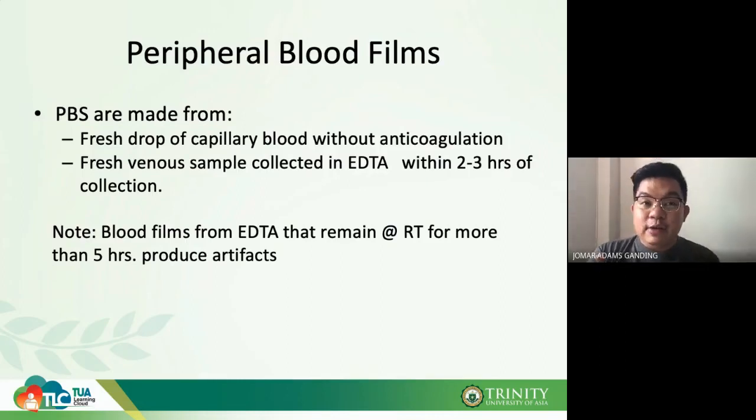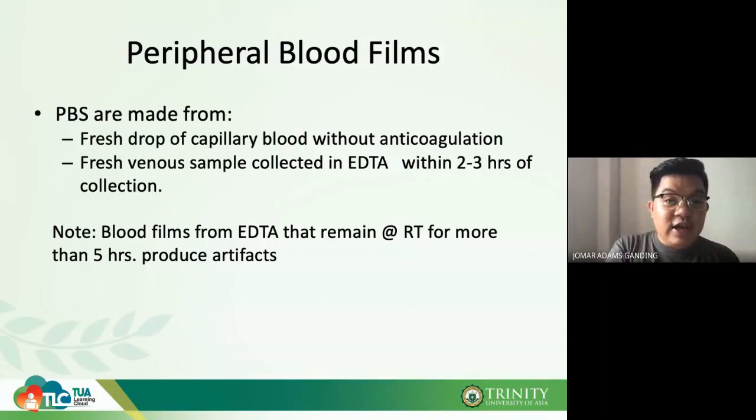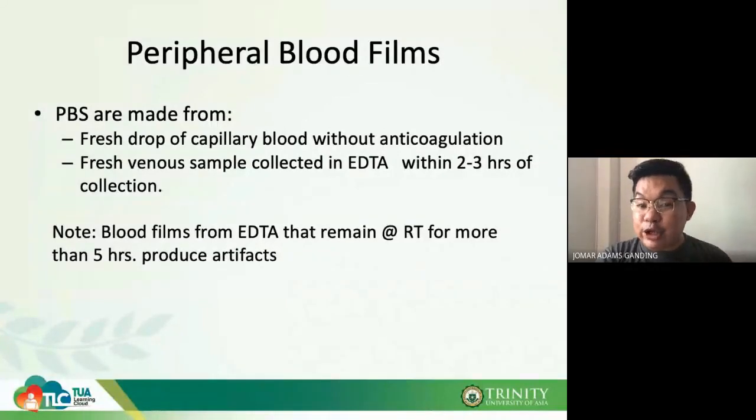This is very important when checking your peripheral blood smear, because on the smear we check the count of cells, the presence of anisocytosis (variation in size), and poikilocytosis (variation in shape). Blood films from EDTA left at room temperature for more than five hours will produce artifacts — the RBC may appear deformed and could be misdiagnosed as poikilocytosis.